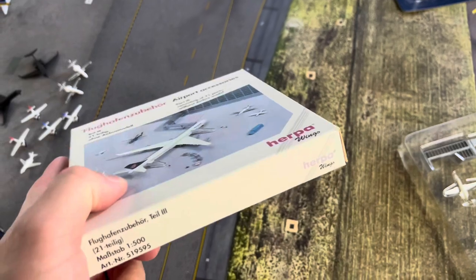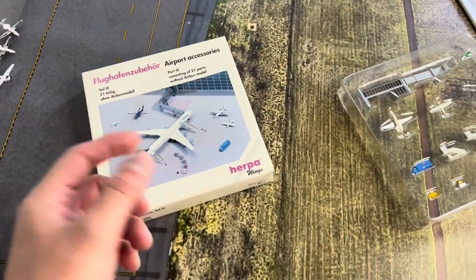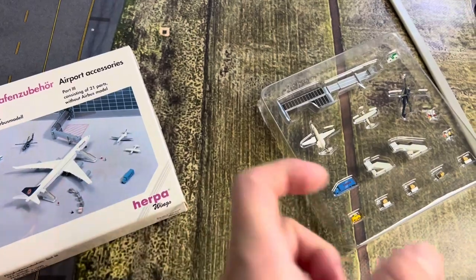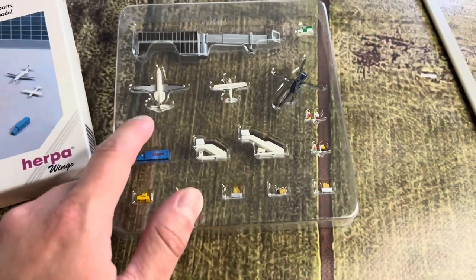I believe it is 1-500 scale, but a lot of the 1-500 and 1-400, more so like the pieces of the GSC, kind of go together a little bit. I'm not saying they exactly go together, but the only way to get these little private jets, unless you're getting them 3D printed, is through Herpa.